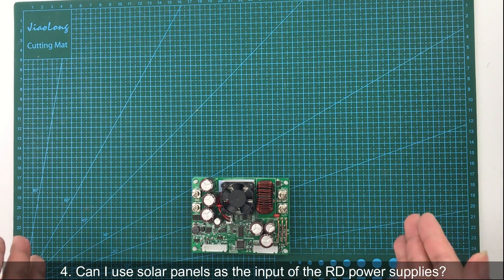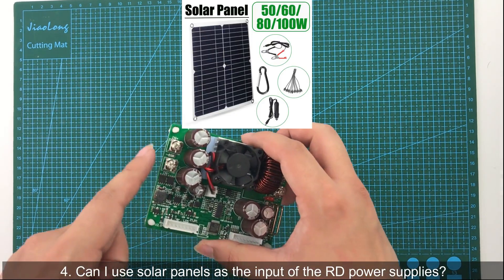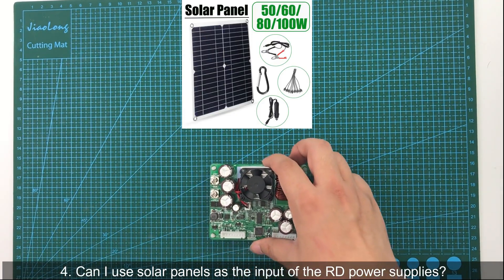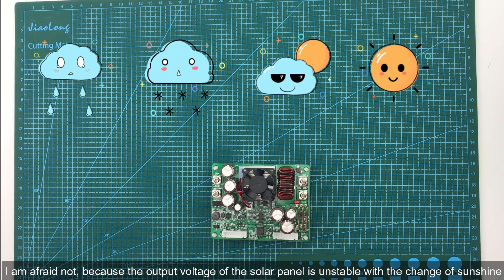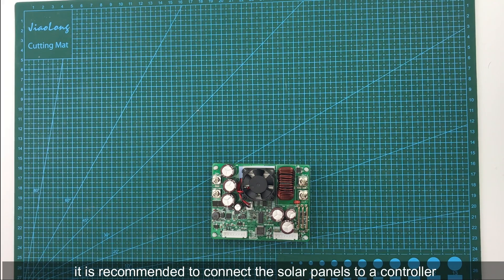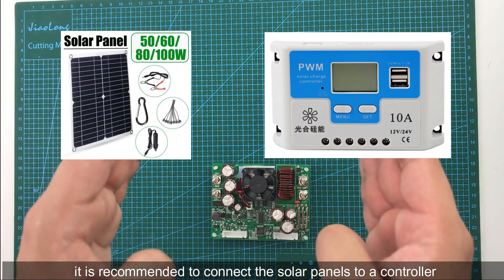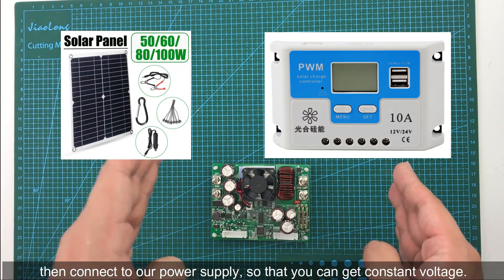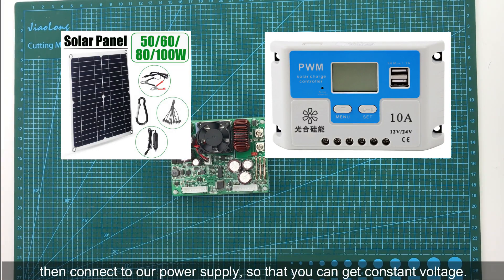The fourth question: can I use a solar panel as input for RD power supplies? I'm afraid not, because the output voltage of a solar panel is unstable and changes with the amount of sunshine. It is recommended to connect the solar panel to a controller first, then connect to our power supply, so that you can get a constant voltage.